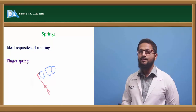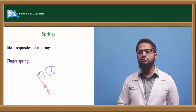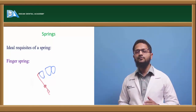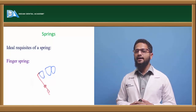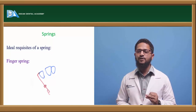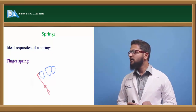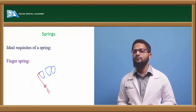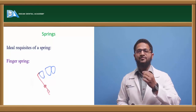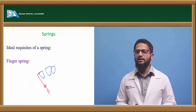Next, let us see what are the various types of springs used in removable appliances. Springs are used to bring about various types of tooth movements. The ideal requirements of a spring are: it should be simple to fabricate; it should occupy as less space as possible; it should remain active in the oral cavity for a prolonged duration of time; it should produce forces of the required magnitude in the required direction only; and it should not create any additional forces.